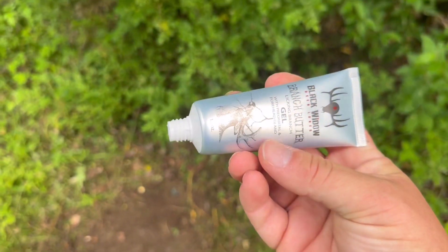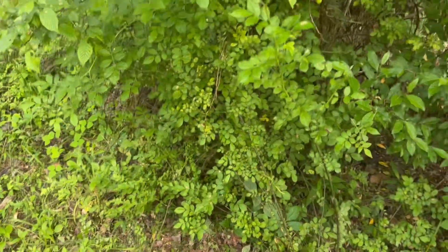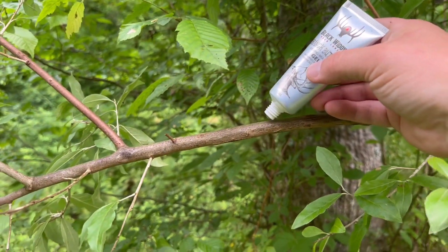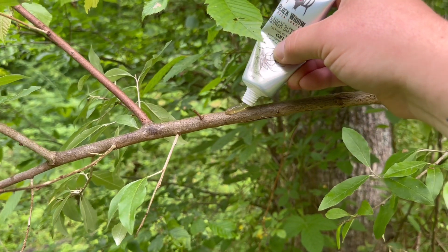To complete it, this is bread and butter for a scrape. I'm just going to put the Branch Butter gel on this limb right here — just like so.